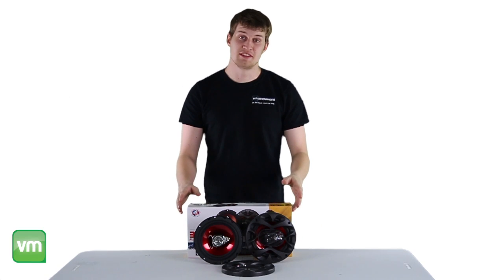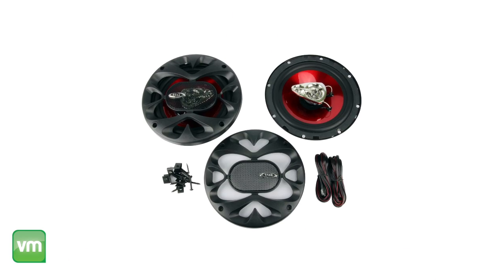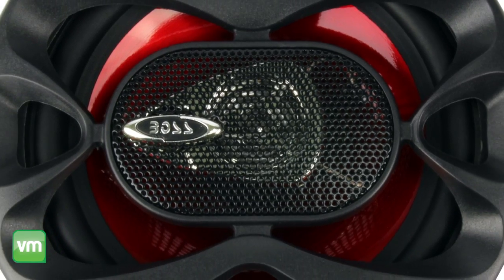Hey what's up guys, today I'm here to show you these Boss 6.5 inch 600 watt speakers. These speakers each deliver 300 watts at max power providing deep bass and loud crisp sound without any distortion.